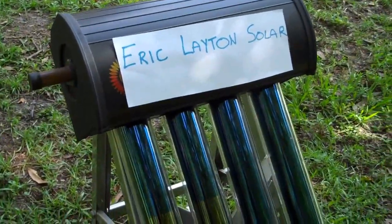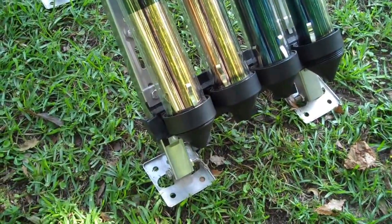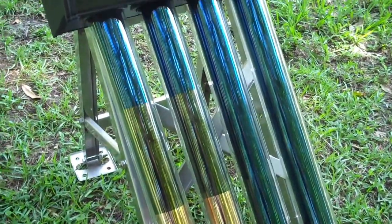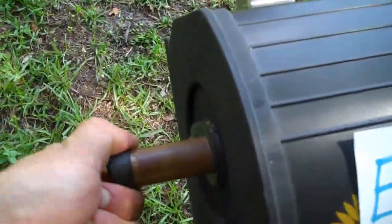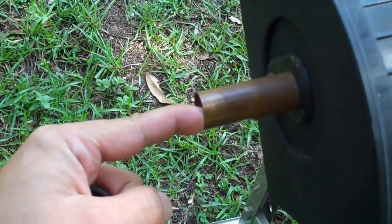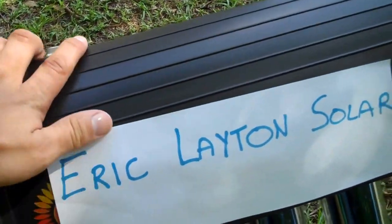This is called a solar evacuated tube unit — a demo unit to show customers what it looks like. What it does is heat up hot water with no electricity required. Basically, you have cold water coming in from the tap, and it heats up inside of here.